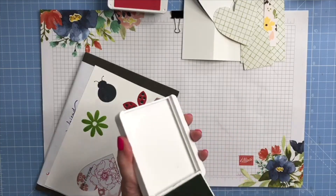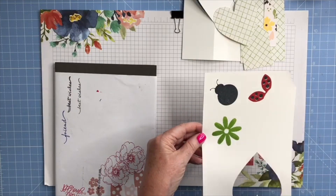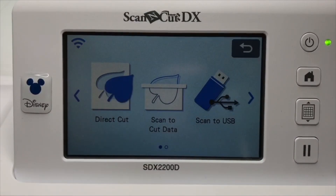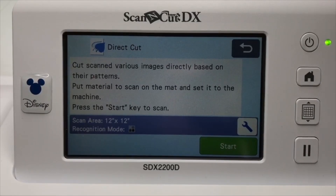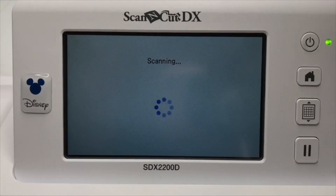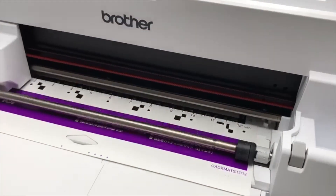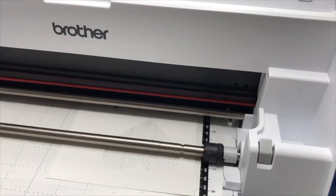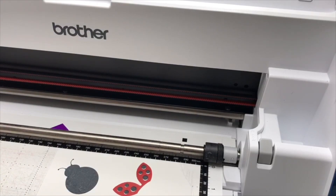I've already loaded a mat onto the ScanNCut machine. I'm going to put this onto the mat and then show you how to fussy cut. I'm going to say Scan, then Direct Cut, temporarily save the memory of the scan into the machine, and press Start. That's just going to take the mat through and scan the stamped images that I've stamped on this piece of white card, and it's going to recognize the shapes.